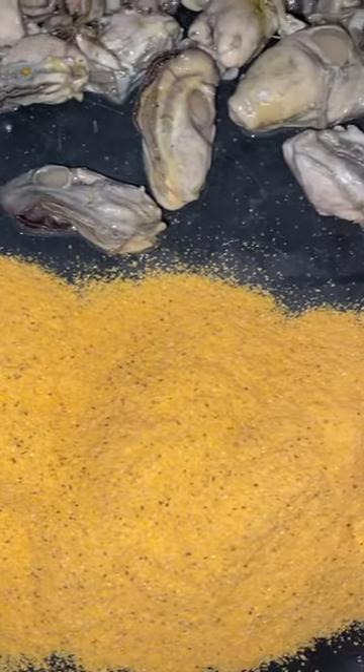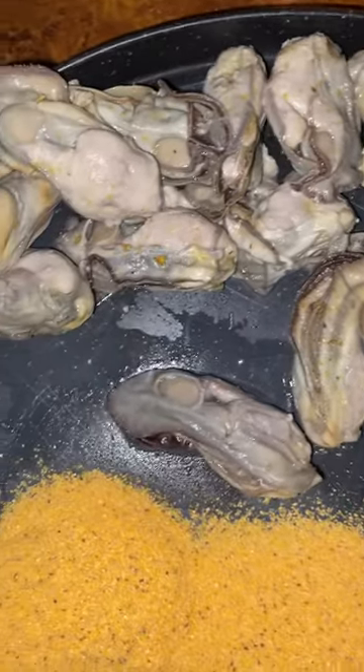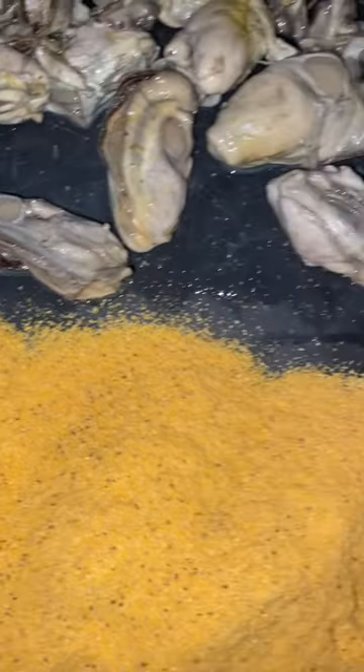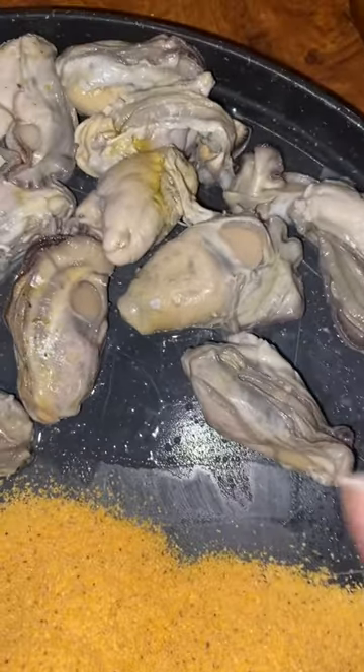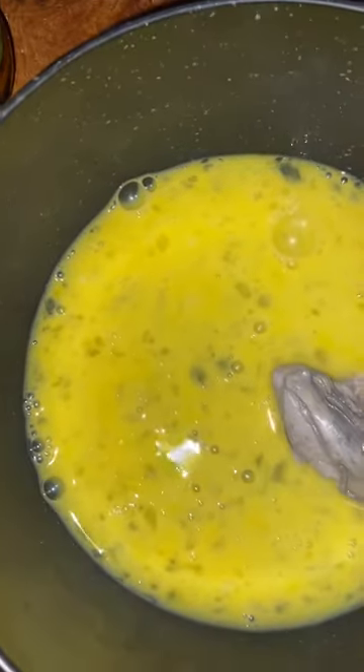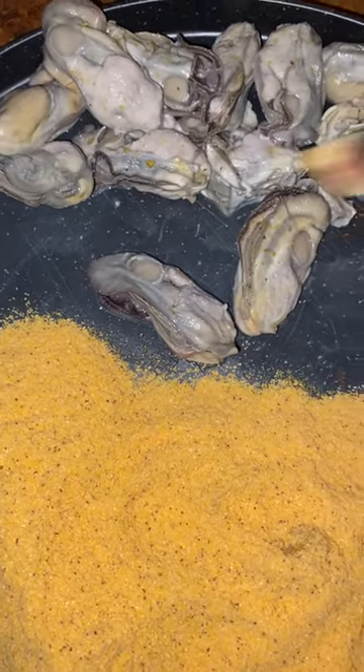Happy Tuesday! Anybody eat fried oysters? I will show you how to prepare mine real quick. I already kind of dried them off some and made an egg wash. I'll do a couple right now, a little quicker.